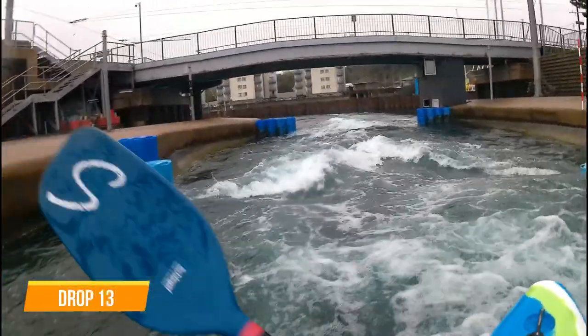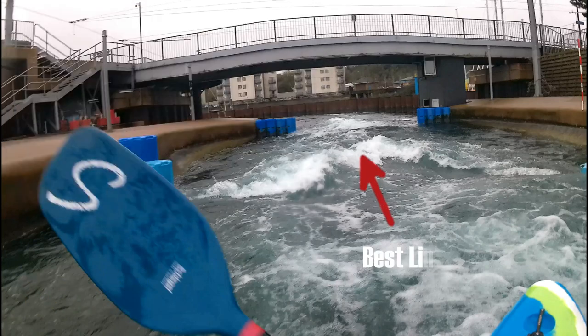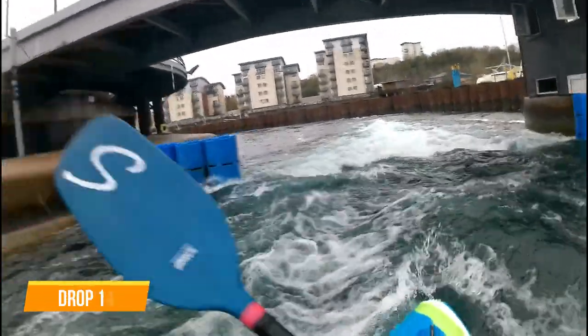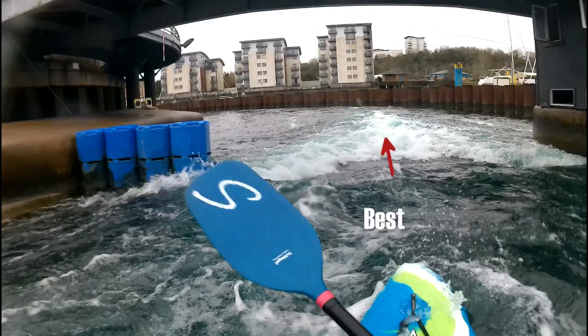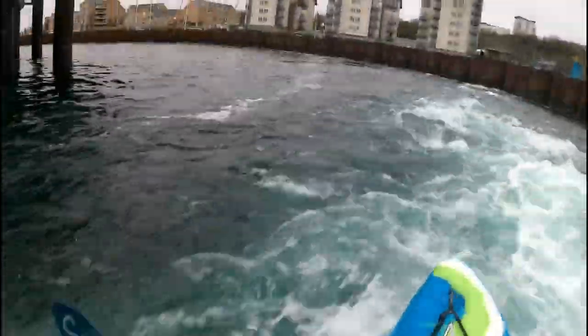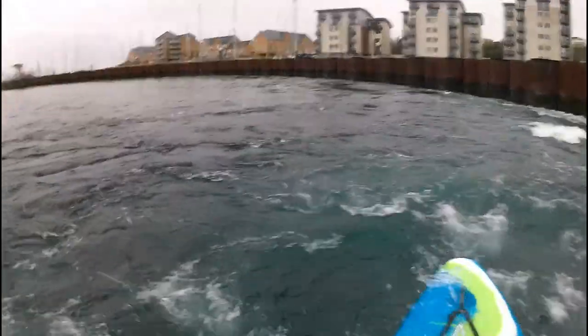Drop 13 — just a bumpy wave with no stopper. Keep in the middle for this one to set up for the next drop. Drop 14 — run down the middle as it's a V wave with stoppers on either side. Keep the kayak moving and you'll punch through the wave rather than drop back onto the stopper. The flow pushes toward the barriers so angle the kayak to the left and keep paddling.